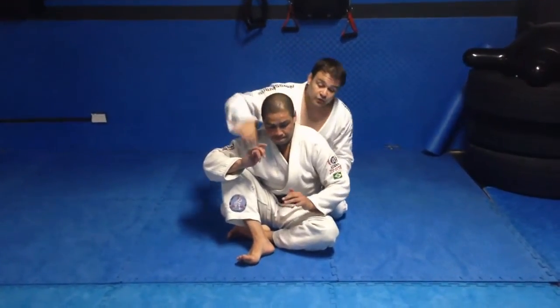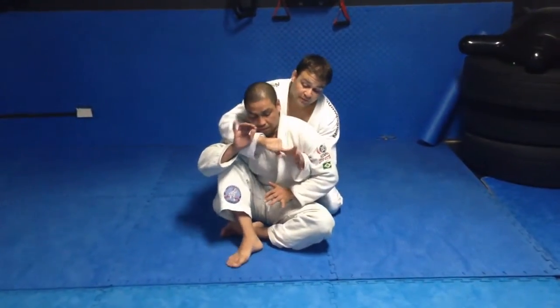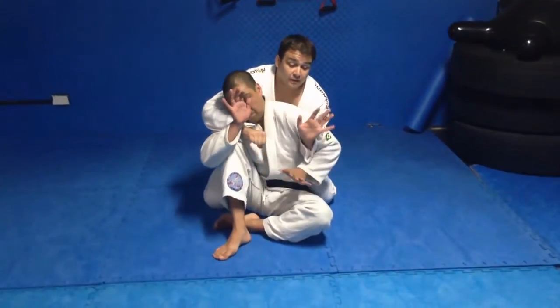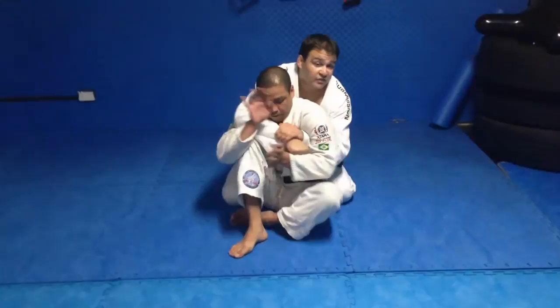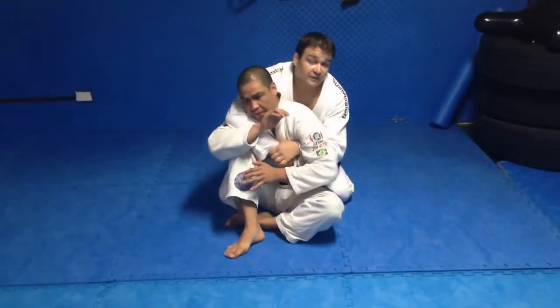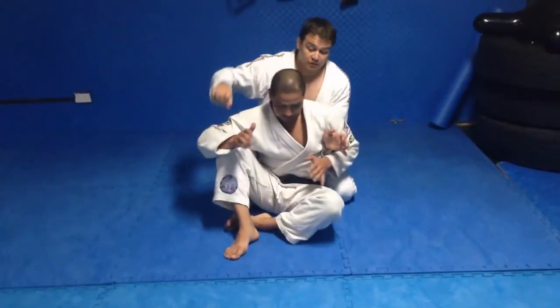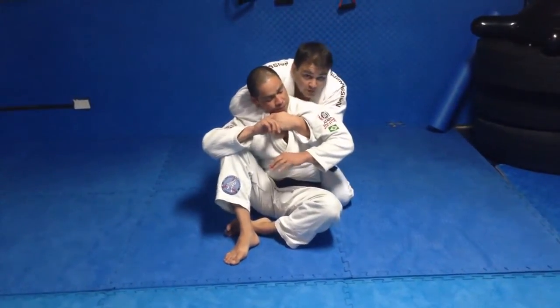The seatbelt: top arm goes over the shoulder, bottom arm goes under the shoulder. My thumb side is always straight down underneath his chin as best I can. My bottom hand grabs a hand — I never want to grab my wrist because he can manipulate his wrist and use that to break my grips. I don't want the arm lower where he can defend the choking arm. I want one hand over, the other hand under and on top, and I pull back with my elbows just like before.